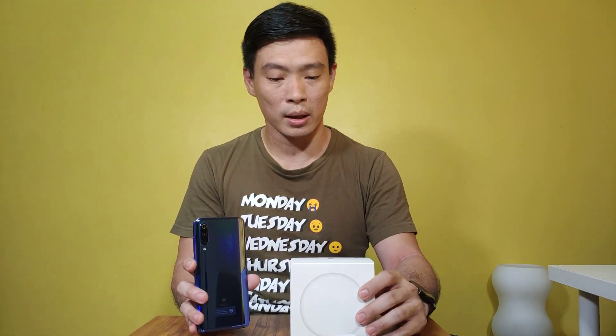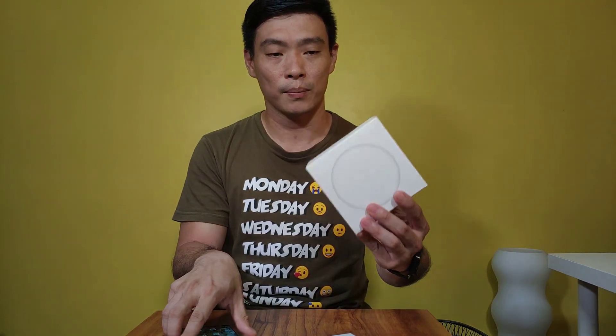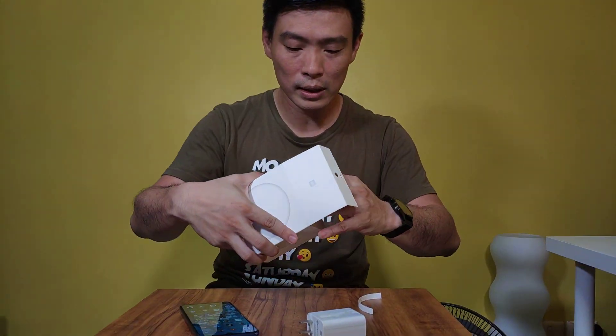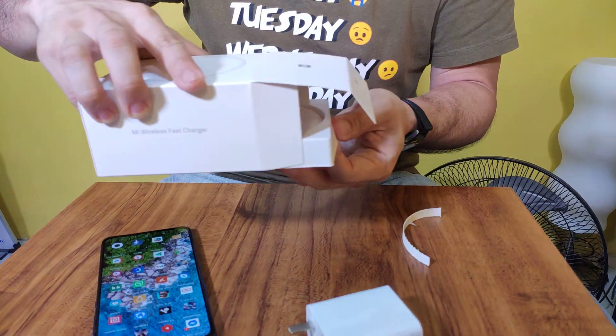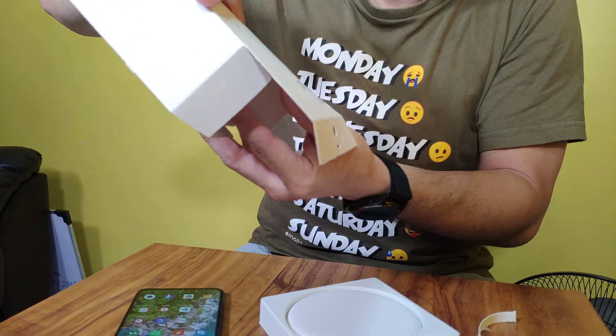As of the moment, we were able to get this in Hong Kong. So we're going to test it and unbox it right here now. We're also going to give you a glimpse on how it looks like while charging the Mi 9.